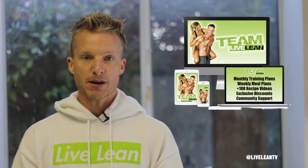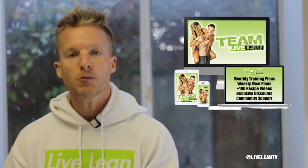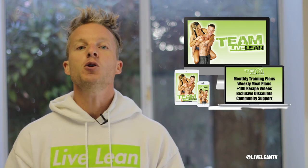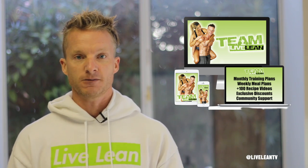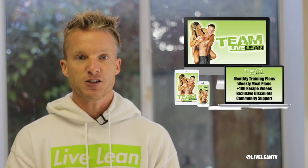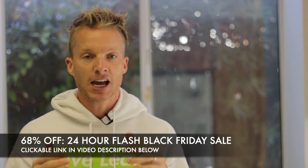If you enjoy this lime mango ice cream recipe, you're going to love over 200 more quick, healthy, easy, affordable, and delicious recipes just like this that are available to our Team Live Lean members. Not only do you get access to our step-by-step cooking recipe videos, we also hook you up with a new meal plan and grocery list using these recipes every single week. Plus, you'll receive a new 30-day workout program every month with exercise demo videos for every workout. And you'll have both Jessica and I as your coaches, along with hundreds of other Live Leaners in our private Facebook accountability group. Lock in your membership for life with today's one-time payment of 68% off during our Black Friday sale.